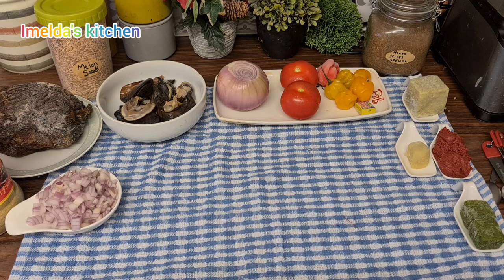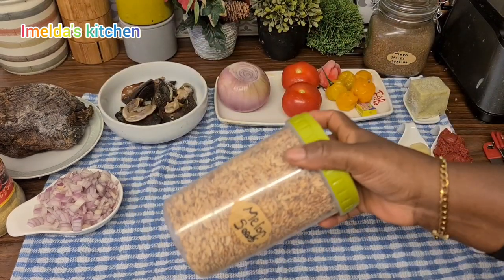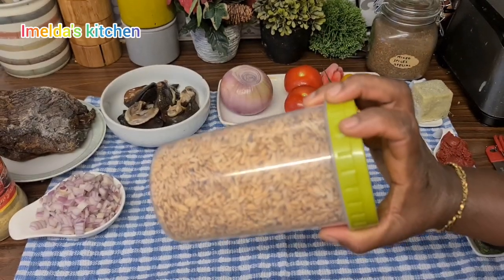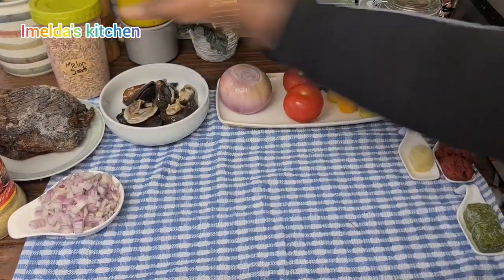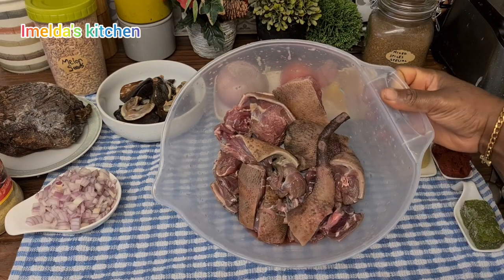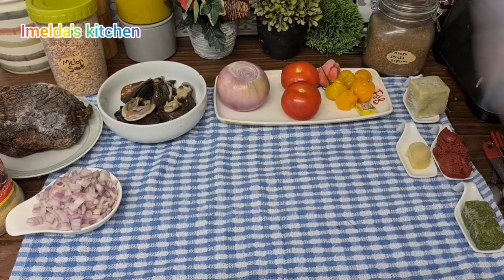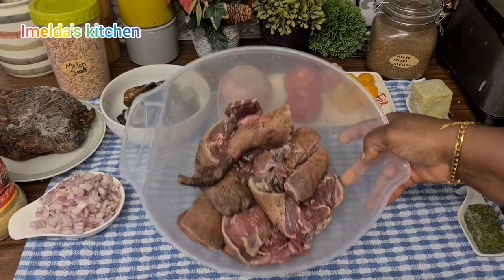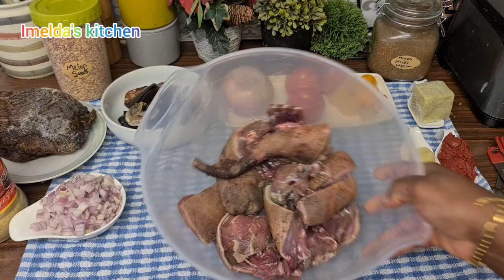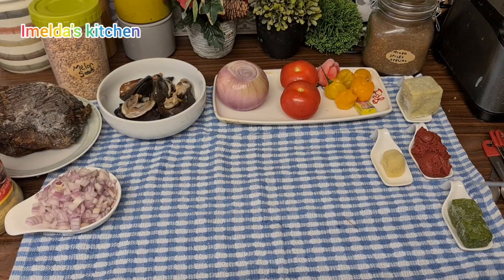I remember way back home after Christmas like this, my mom would prepare chicken soup — light soup — or chicken with melon soup, or peanut soup with chicken. But today I am going to prepare grass cutter. I can't get a fresh one, so I'm going to use melon seed.